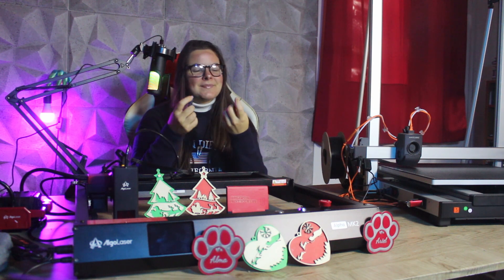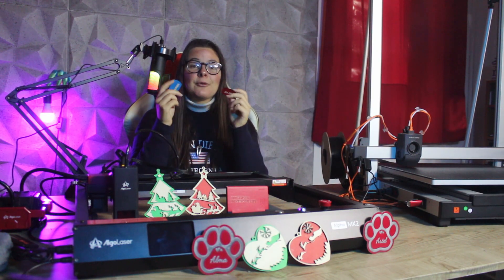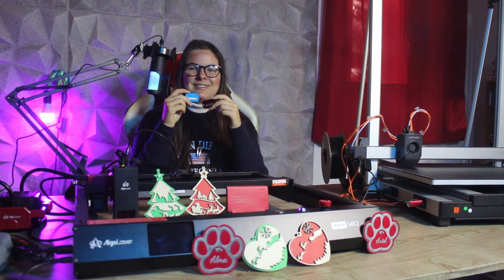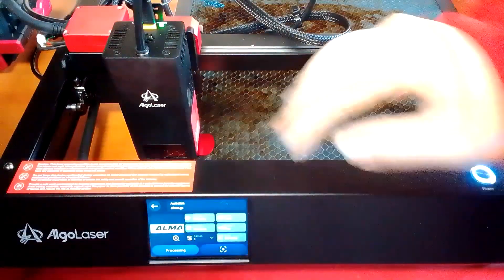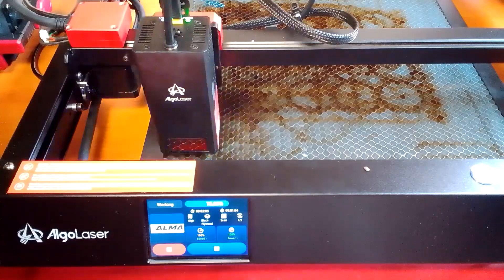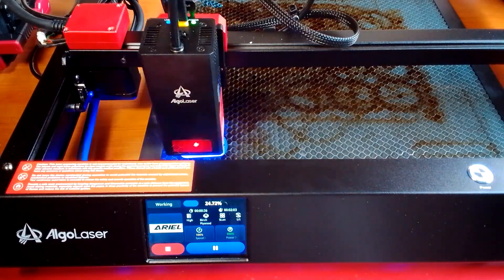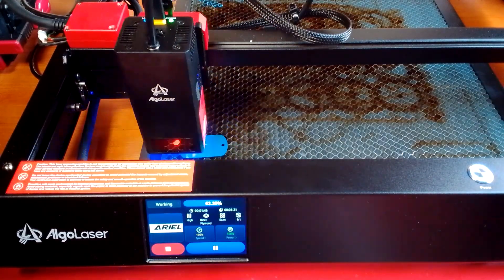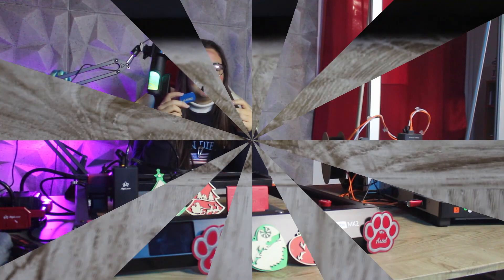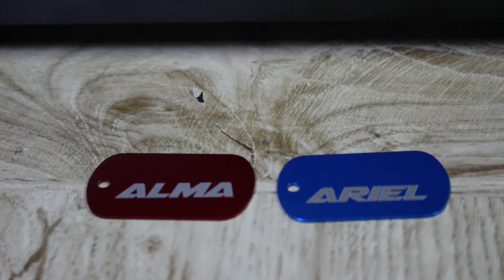Now let's move on to experiments on metal. I ordered these colored aluminum plates to create some tags for my dogs. I was very curious to see how the engraving would turn out on metal, so I selected a red tag and blue tag, created the lettering with a font I liked, and sent it to print. The engraving turns out really well — the contrast is perfect and the outline of the lettering is really precise. I am very satisfied with the result.